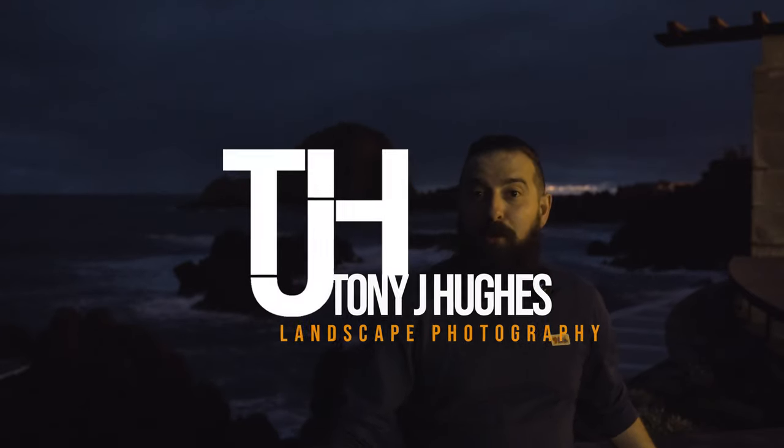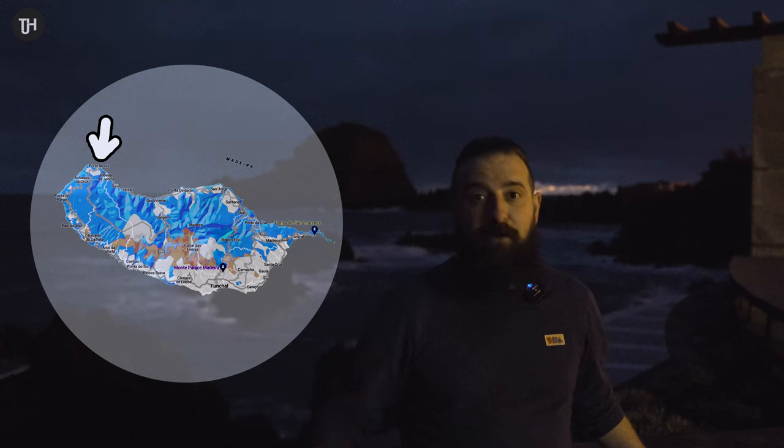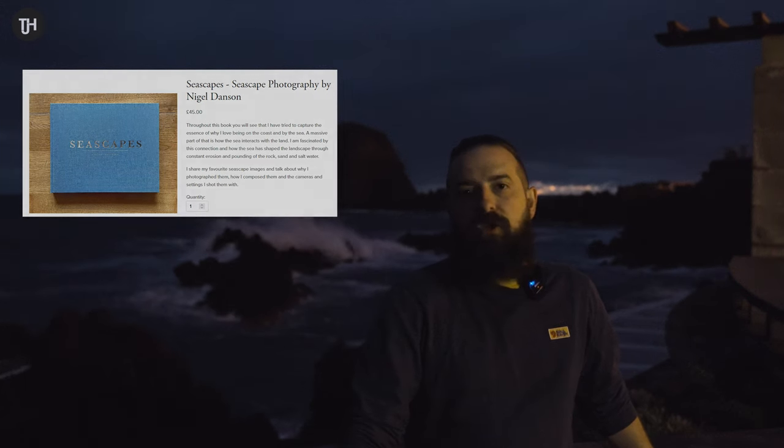I'm on the north coast of Madeira in Porto Moniz this morning, a place where I recently watched a video from Nigel Danson doing some seascape photography. I bought his book Seascapes - very highly recommended if they're still available - because seascapes were a part of landscape photography I hadn't really practiced. So this morning I'm going to steal his pretty much exact location and some tips he shared in his video, and try to put those teachings into practice.